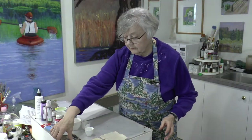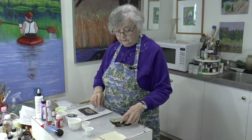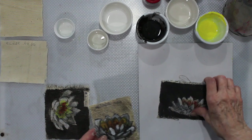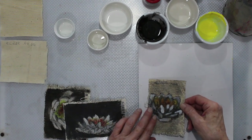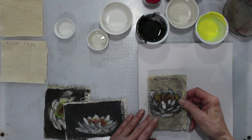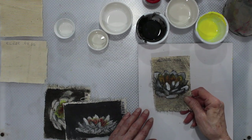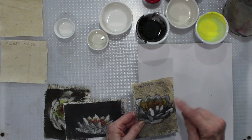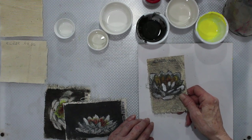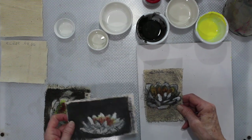Here are my little experiments. Now because I didn't have the clear gesso — it wasn't sold locally — I tried a few things. This one is pouring medium. Those of you who do pouring with colors and things, there's a pouring medium you can use to make it more fluid. As you can see, it's very stiff. I just did a quick little drawing of one of the water lilies on the lake just to show what it looks like when it's stained, and that's the effect we want to get.